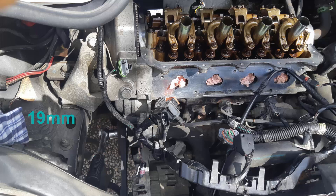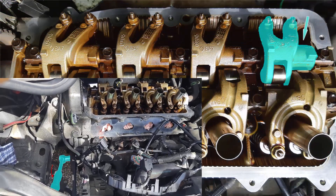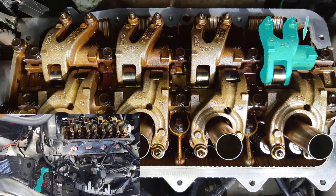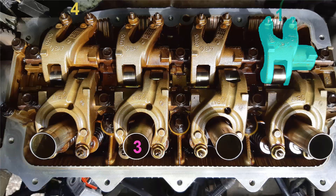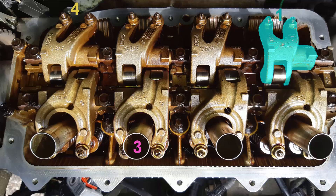With a ratchet and a 19 mm socket, you turn clockwise the crankshaft until the exhaust rocker arm of cylinder number 1 is in low position. Then you can reset the gap on the intake rocker arm of cylinder number 3, and reset the gap on the exhaust rocker arm of cylinder number 4.